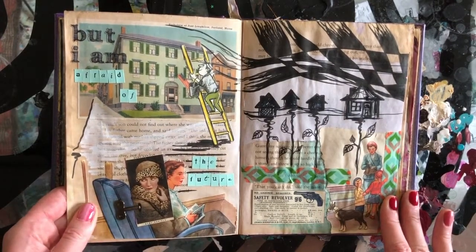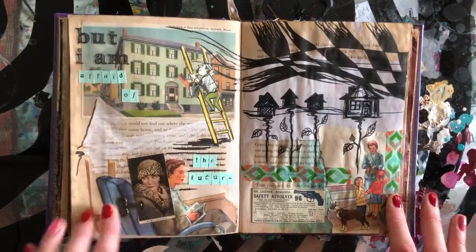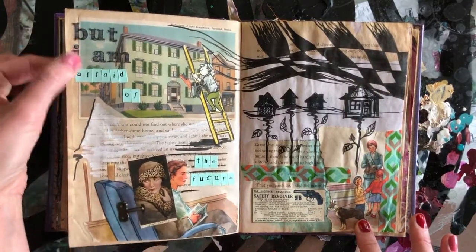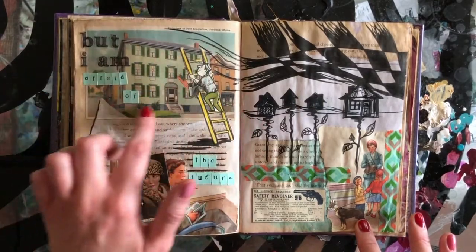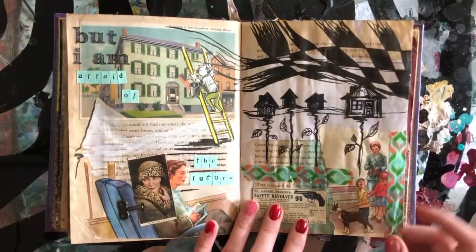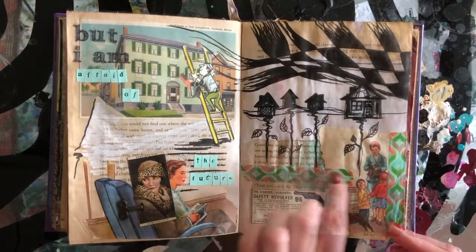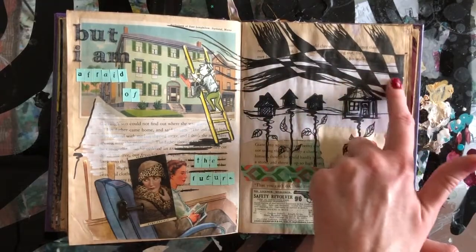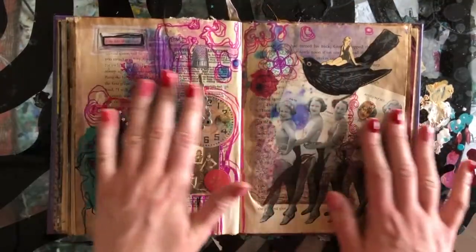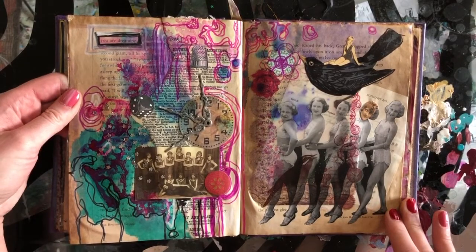These are more metal keys — I use matte gel or gloss gel to adhere them to the page because you need something with a thicker consistency to keep them in place. These are more letter stickers. This is a postcard of the birthplace of poet Longfellow, Portland, Maine. Some more of my sketches and more washi tape. These checkerboard designs I use here and there throughout different journals. This is a very messy page — I'm not sure I'm particularly fond of this one.